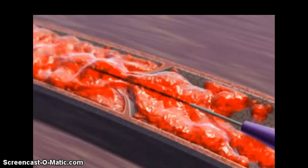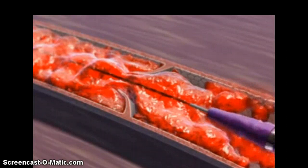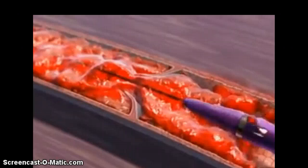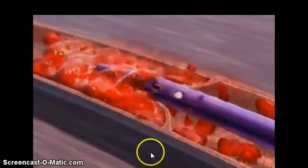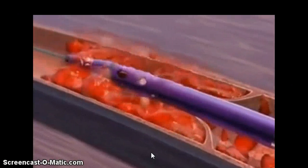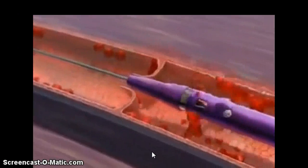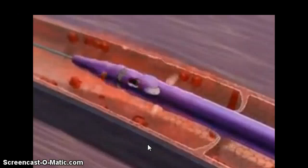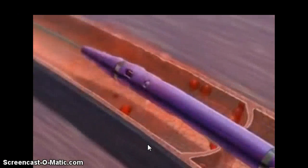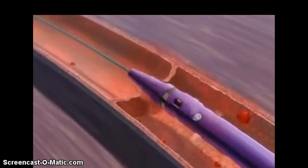Here is a video of the AngioJet. It's hooked up to a machine, there are lots of moving parts, it's kind of noisy, and it's very electrical. You can see that it does this water jet thing to create a vacuum to suck out the thrombus.